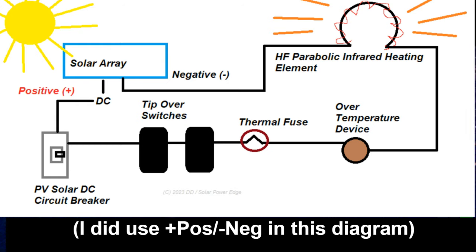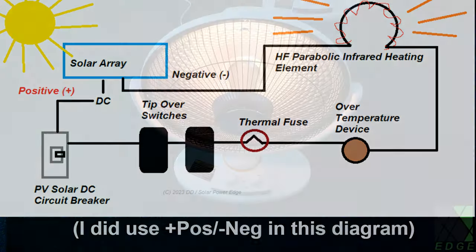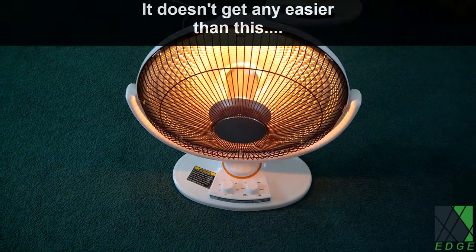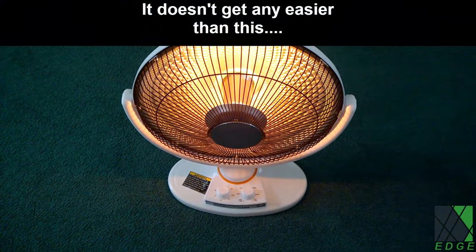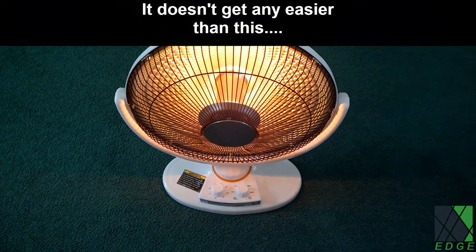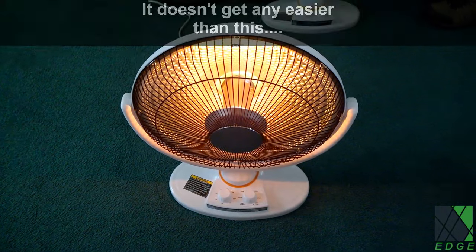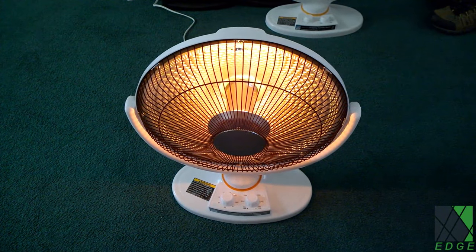There is no polarity — no positive or negative for the heating element. When the sun comes out, it will simply energize the heater and it will start warming the space. I would suggest this heater would be useful for heating a small bedroom or providing supplemental heat to a living room. It's not going to heat a 10,000 square foot mansion, but it will heat a small room or provide supplemental heat.